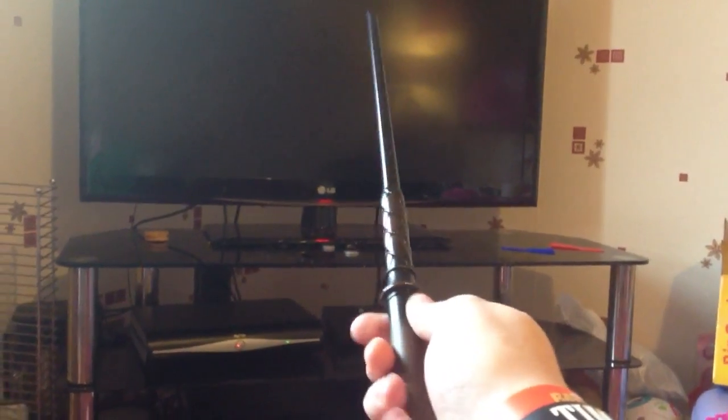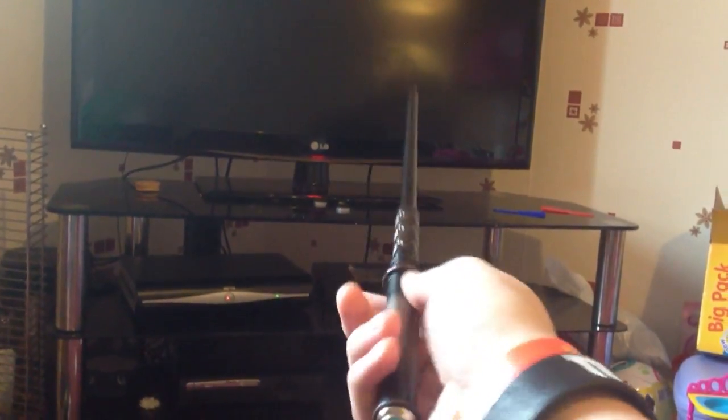Hi guys, I'm now trying out the Chimera wand. It's really nice to hold in the hand — it's quite comfy.